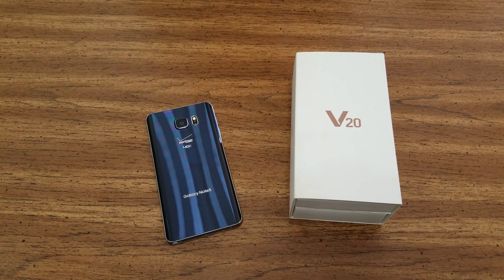So let's get into it, guys. I'm excited about the LG V20. I feel like there are only about 12 of us who are, but I'm one of those 12 and I'm going to tell you why.